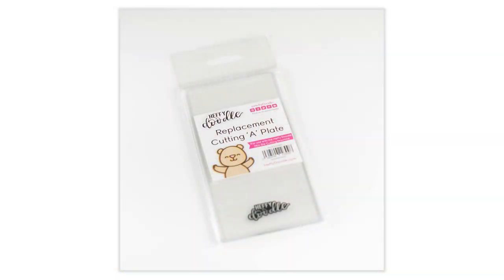We're also introducing replacement cutting plates for the machine. This is important because if you like to use your machine a lot you'll notice that over time the cutting plates will actually need to be replaced because of those cutting marks. So the replacement cutting plate is going to be really useful to make sure that you are able to use your machine for years and years to come.